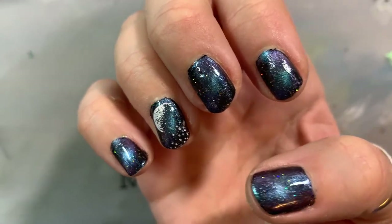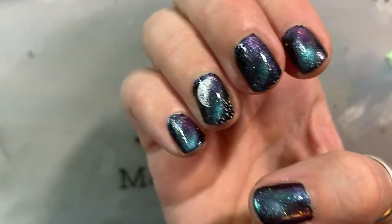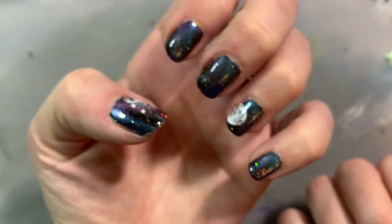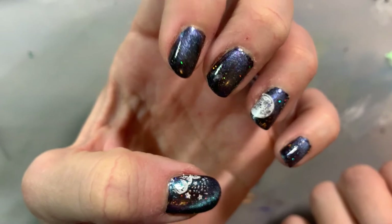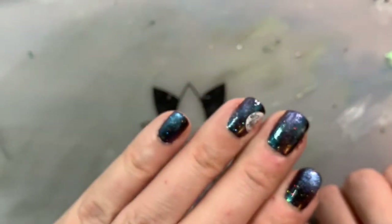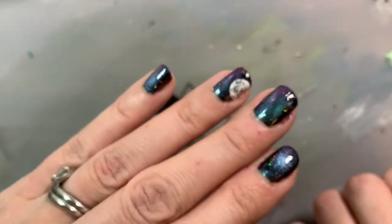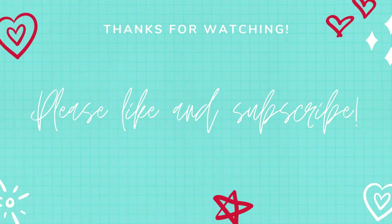Final thoughts: I think this polish turns out really pretty. I like the flakies, I like the color shifts, and I think it's worth the extra effort — but magnetic nail polish is definitely time-consuming. Give it a try, you might find you really like it. If you've had a different experience with magnetic polish or have tips, leave a comment, give us a like and a share. Thanks for all you do and have a great day.